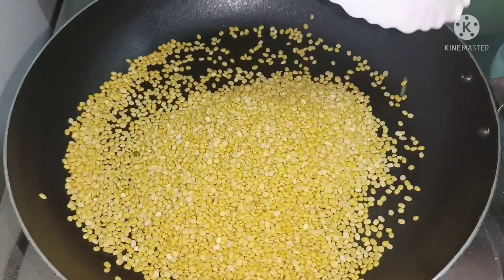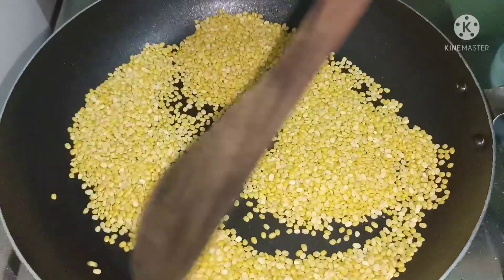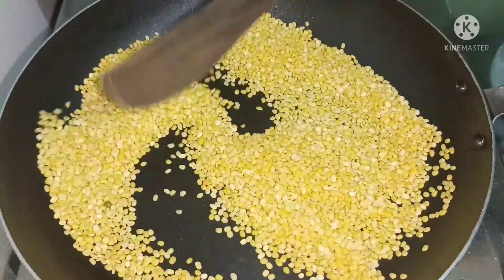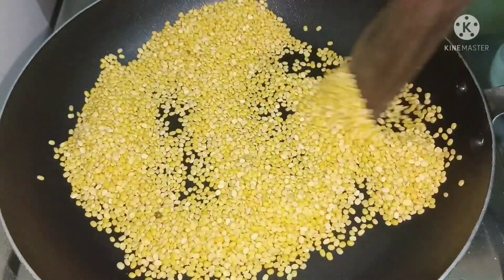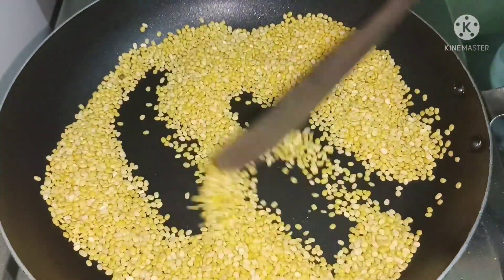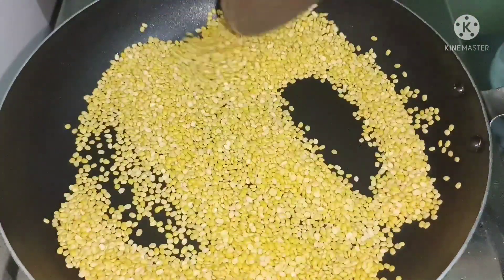I am using a frying pan. Wash it, and wait for the color change.